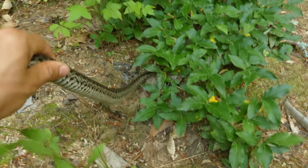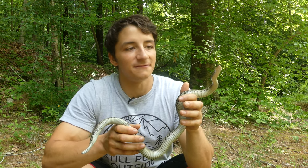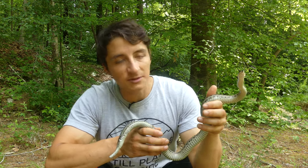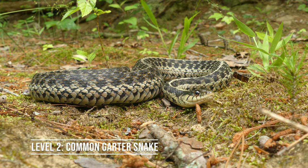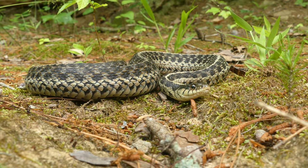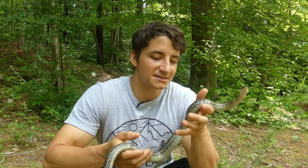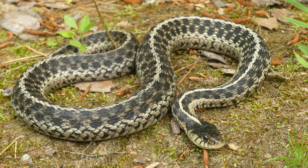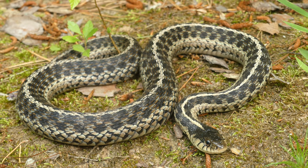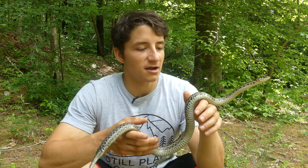It took me several weeks longer than expected to find our level two snake, but finally here it is — look at this absolutely beautiful common garter snake. When I was a kid I learned these as 'garden snakes' with a D, but they're actually called garter snakes with a T, named because of the garter-like pattern on their back: a checkerboard pattern and then a dorsal stripe which runs down the entire length of the body. Those are the two primary identifying characteristics of garter snakes.